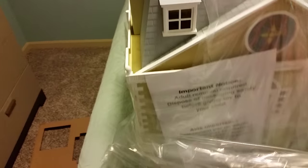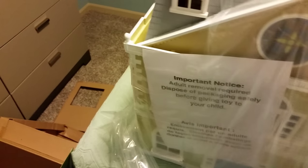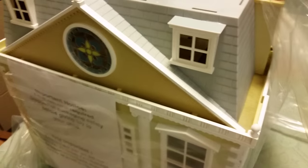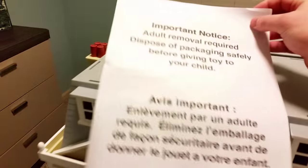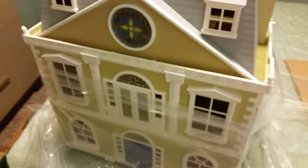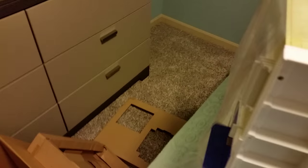We take off one plastic bag — looks like there's another, or at least some more plastic-y material. That's fairly simple to just pull right off. And some more up top that is taped on. It is pretty well packed in there. The important notice: adult removal required. We have to dispose of this packaging material safely before you hand over the deed to the house, because those plastic bags can definitely get you.